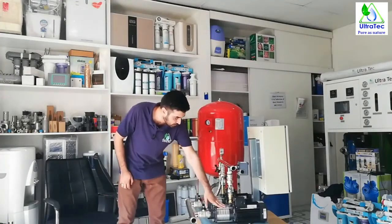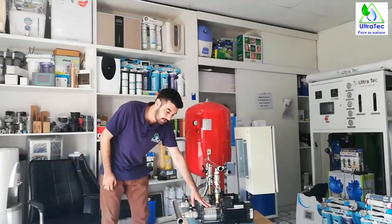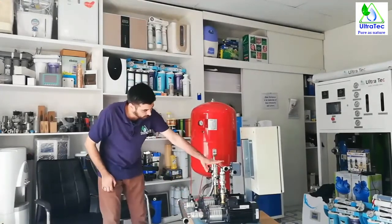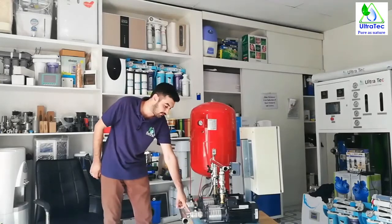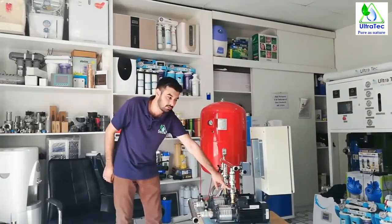Now I will tell you a little about the brands of this booster pump set. Here you see pumps one and two — these are from Grundfos, made in Denmark. These manifolds are all stainless steel 316, both of them. These ball valves you see have a one-side union and one-side female thread. All these are NRVs — stainless steel 316 NRVs.